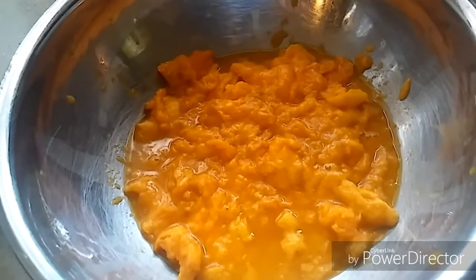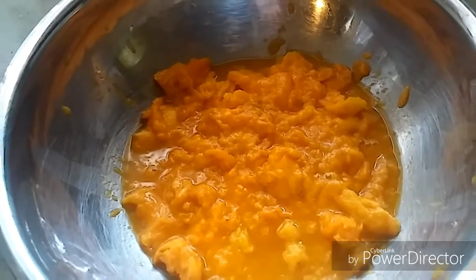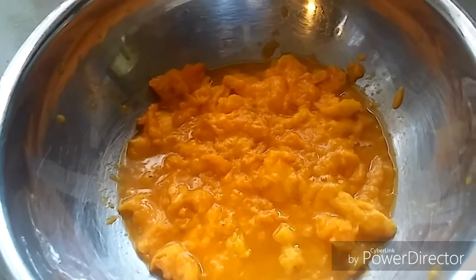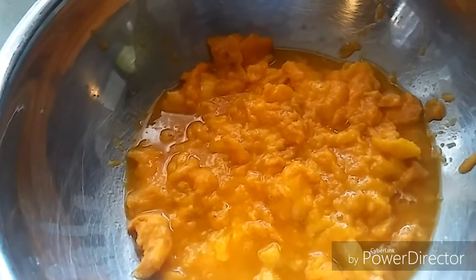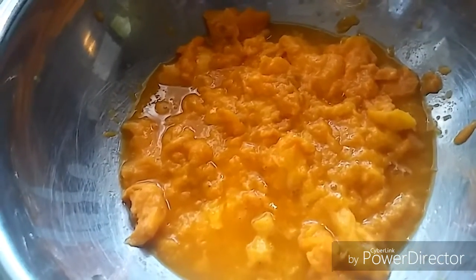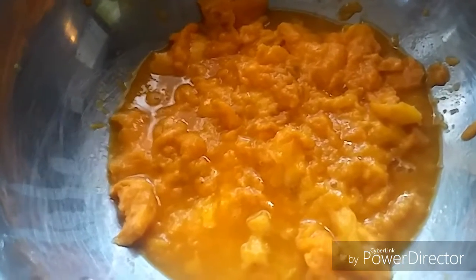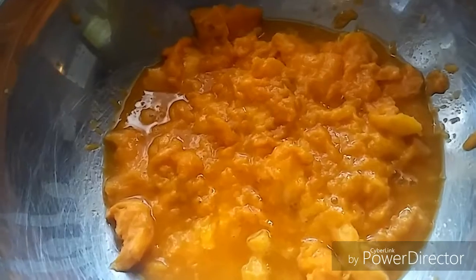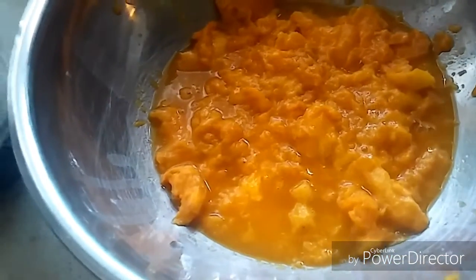Kids just love it, so let's get started. Here I have taken four mangoes and have squeezed out all the mango pulp. You don't need to add water, just the pure pulp, and now I will put them in a mixer bowl.